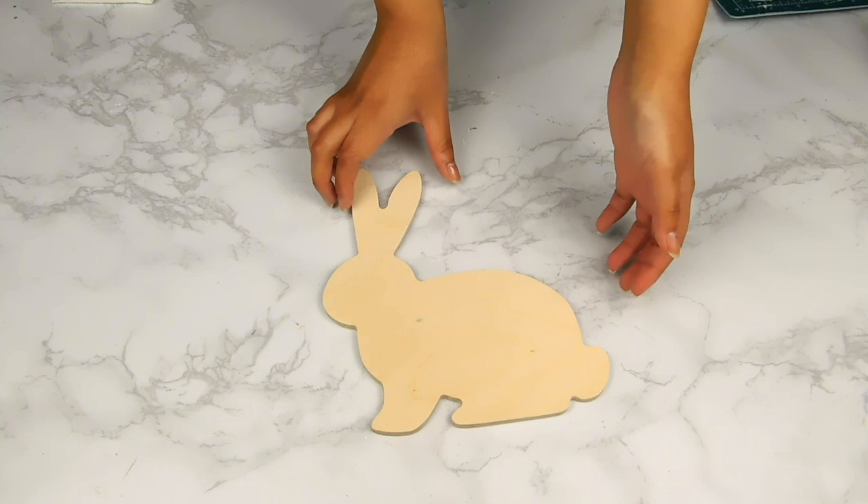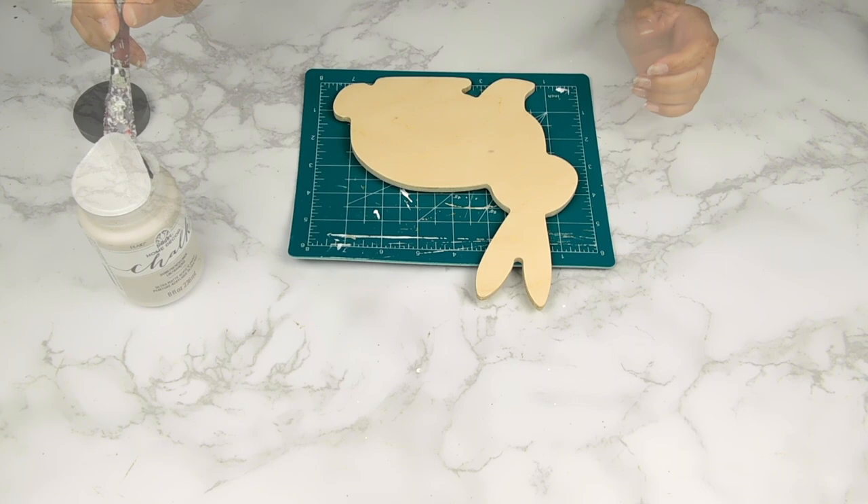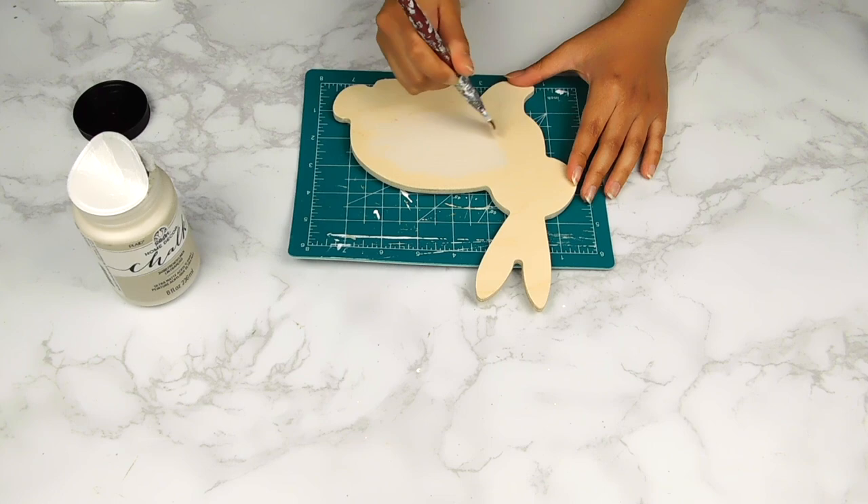For our next project today I'm going to be using this beautiful wooden Easter bunny, also sent to me by Woodpecker's Crafts. I'm going to start off by painting our bunny using the Folk Art chalk paint in the color French Linen.